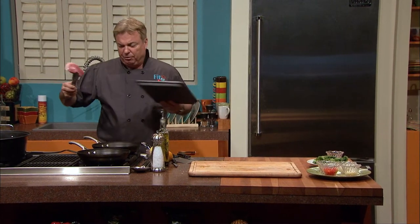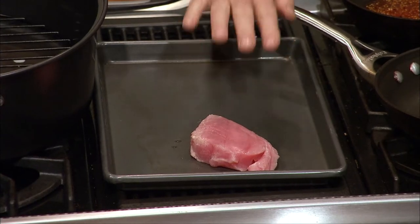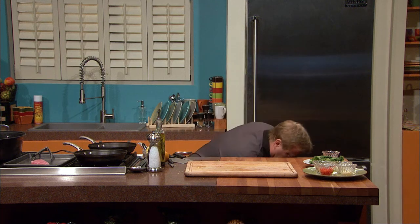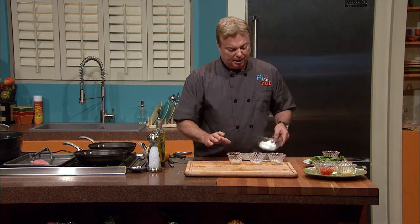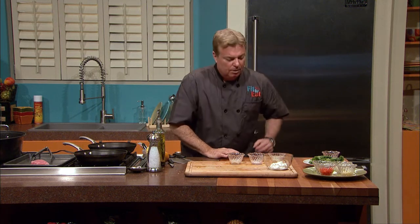We're going to stage this tuna in the center right now and use it at the point when we're ready to sear it at the tail end of our meal. I want to make with you a homemade wasabi aioli. This is something really different with great flavors. There are probably a lot of you out there who have never seen wasabi as a dry powder.